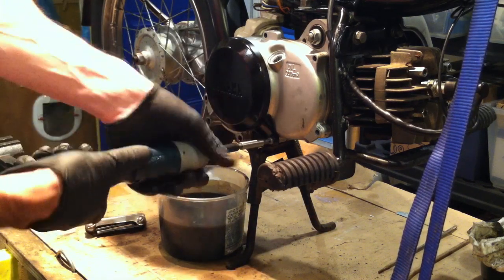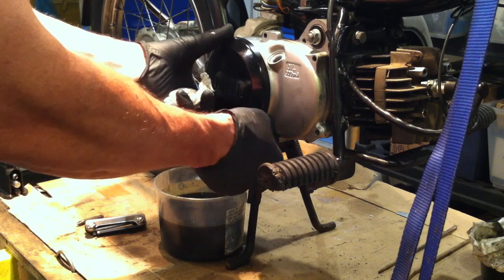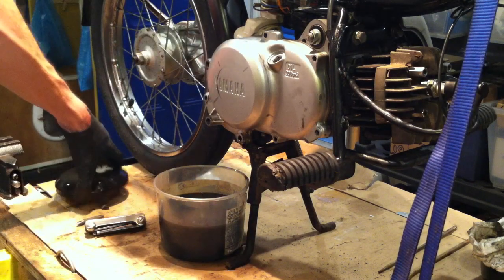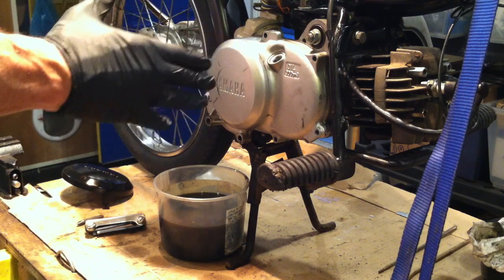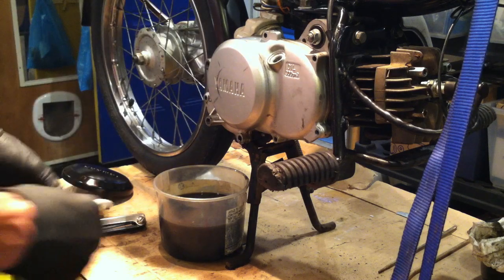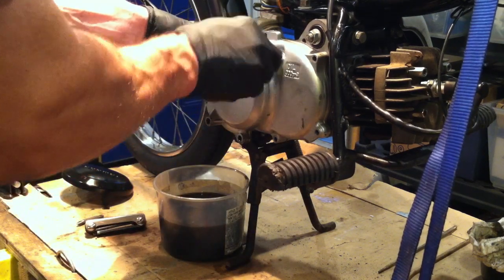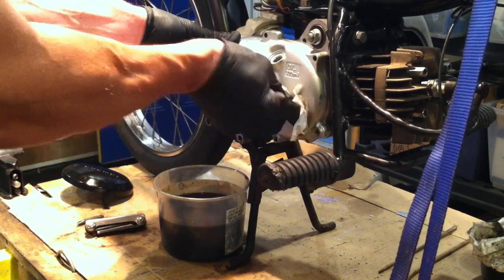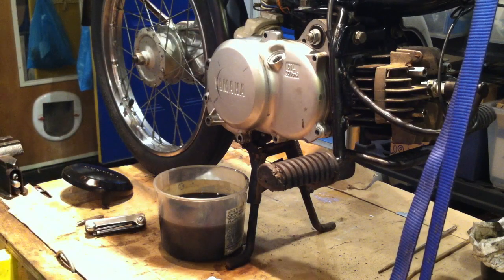When you do the clutch springs, oh — there's a gasket here. Luckily there's oil in here and usually the gasket stays intact, but you might need to be careful when you pull this off. Try to preserve that gasket as best you can. If not, you might need a new gasket or you might take other measures and use a substitute gasket.